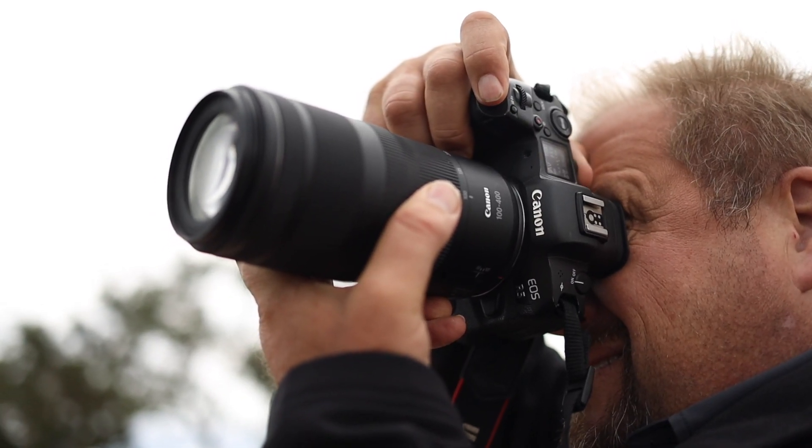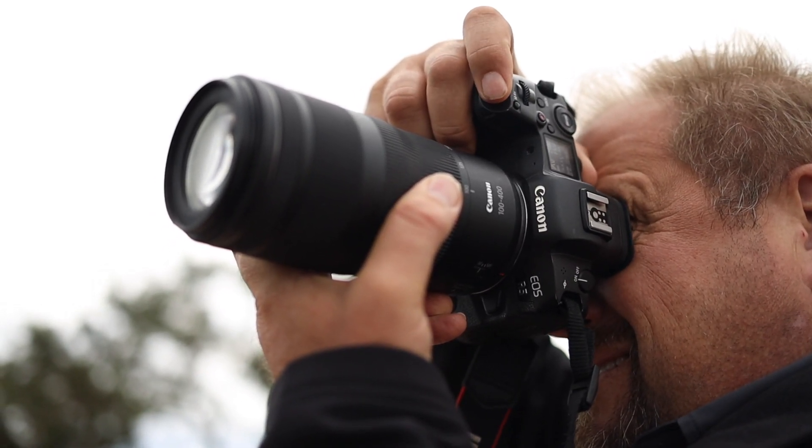Are you coming to Africa to photograph wildlife? Are you a South African that loves wildlife photography? Do you want to join the mirrorless movement? The perfect combination lens for you to use is the 100-400 RF, f5.6 to f8.